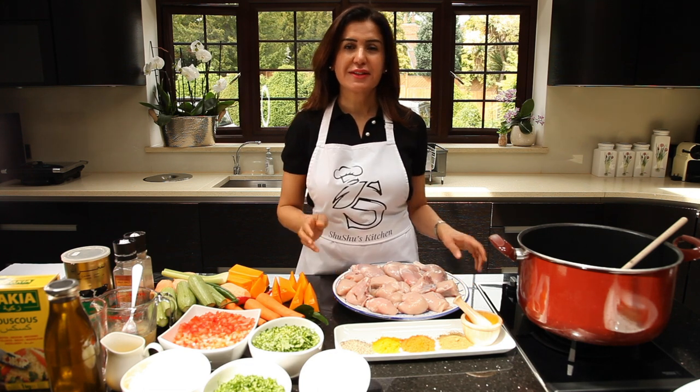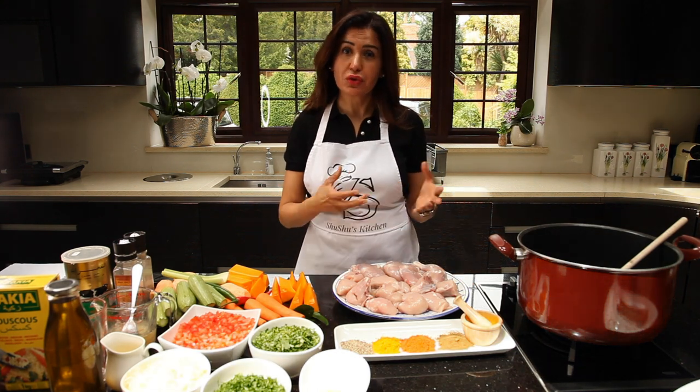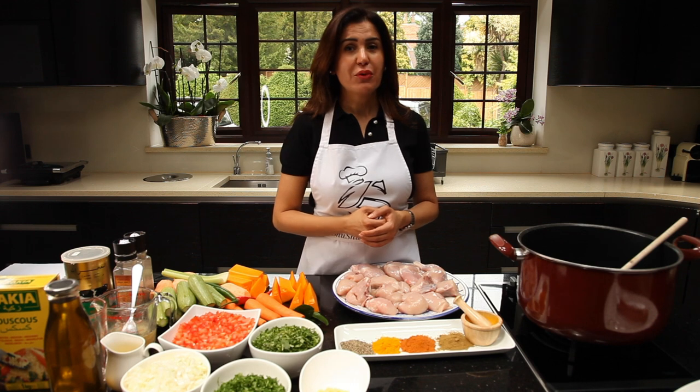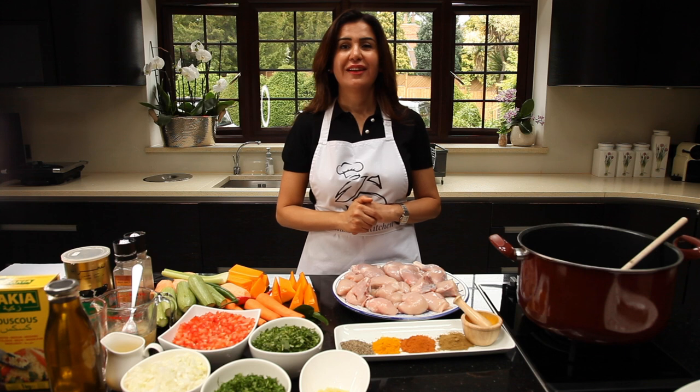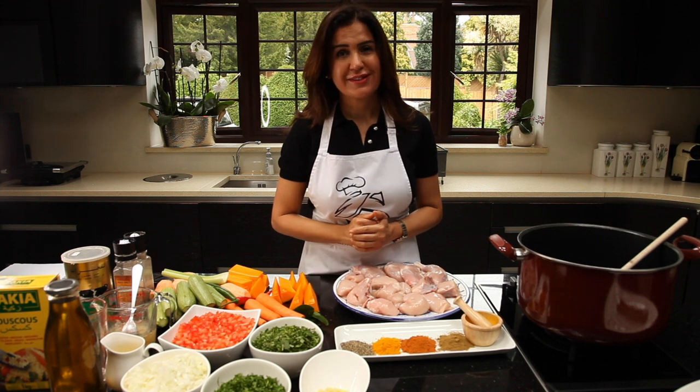Usually you need some equipment to cook the couscous. My way, it's speedy and it still has the traditional flavour. I hope you enjoy it. Thank you.